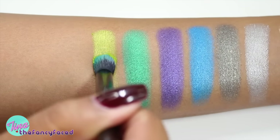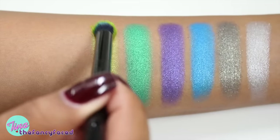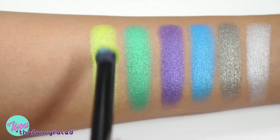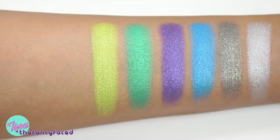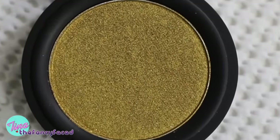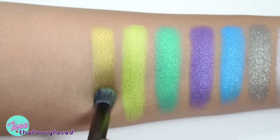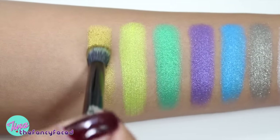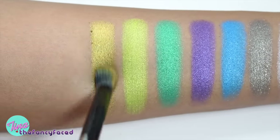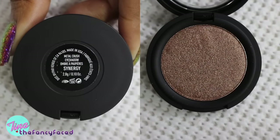Here we have Electric Warrior, described as a metallic citron green — a bright neon, lemony green with really good pigmentation for such a light color and a lot of gold sheen. Then we have Thrasher, described as a metallic gold. This one is more of a dirty, vintage gold — it takes a little to build up but has good pigmentation; it's not a straight-in-your-face yellow gold.